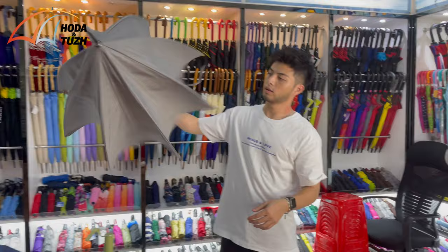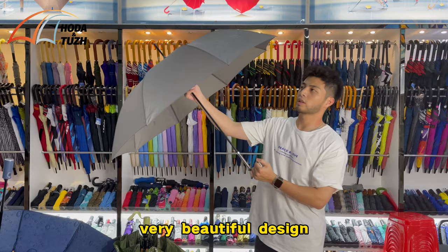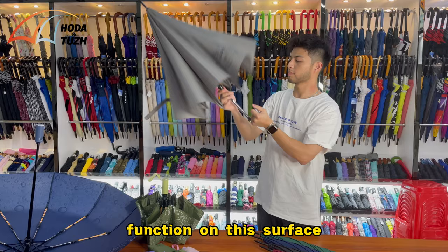And this one is the straight umbrella. We also have a very beautiful bubbly metallic silver printing pattern on the surface. This one is very fashionable, a very beautiful design, and a very good product if you are an advertising or promotional company — it would be great to have your logo printed with the metallic silver finish on this.